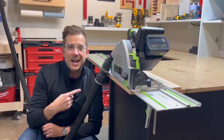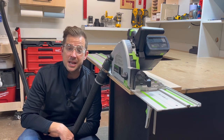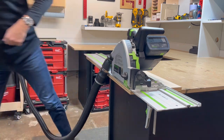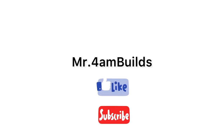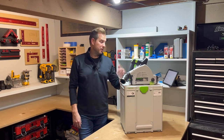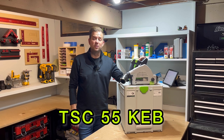Today we're going to go over the Festool TSC 55 KEB, and I'm going to tell you if it's for you or if it's not. Let's get into it. Hey friends, welcome back to the channel. I'm Cody from Mr. 4AM Builds, and this is my new Festool TSC 55 KEB.